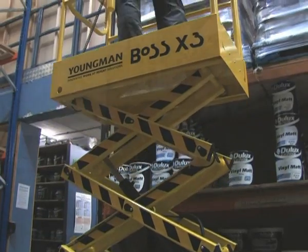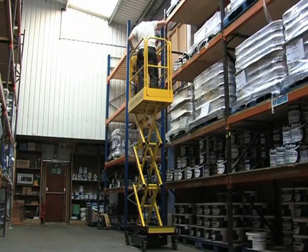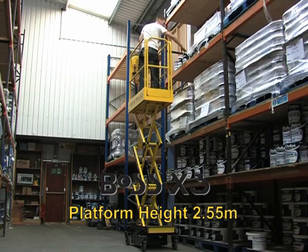The Boss X3 is the mid-range machine, rising to a 2.55 meter maximum platform height in only 12 seconds.